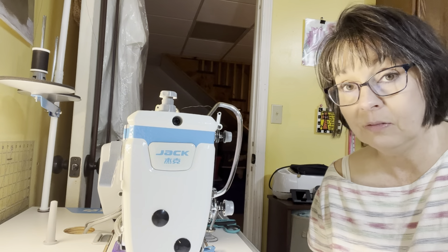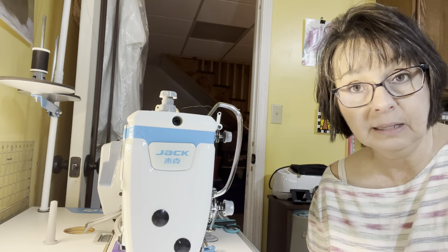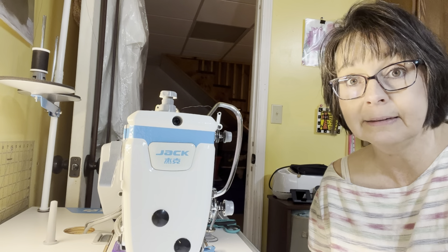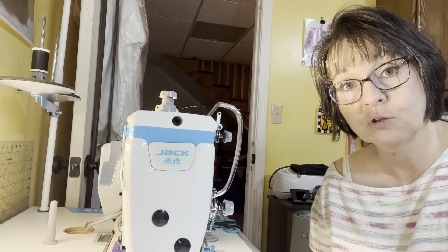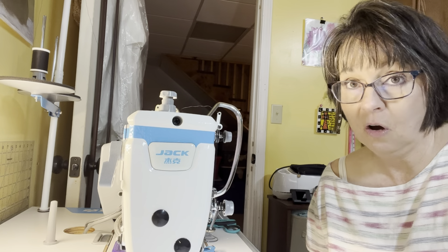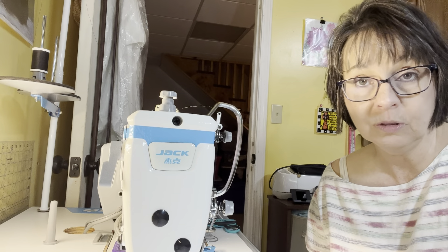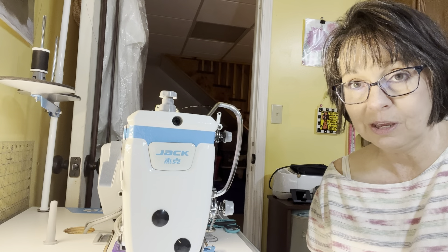I highly recommend Gary at the Johnson City Sewing Center. I will put a link to his Facebook page below as well as to his website. He would ship anywhere that you needed him to, I'm sure. He is just phenomenal — I just love Gary and appreciate him. I'm not affiliated with the Johnson City Sewing Center in any way, but I did want to share that with you.